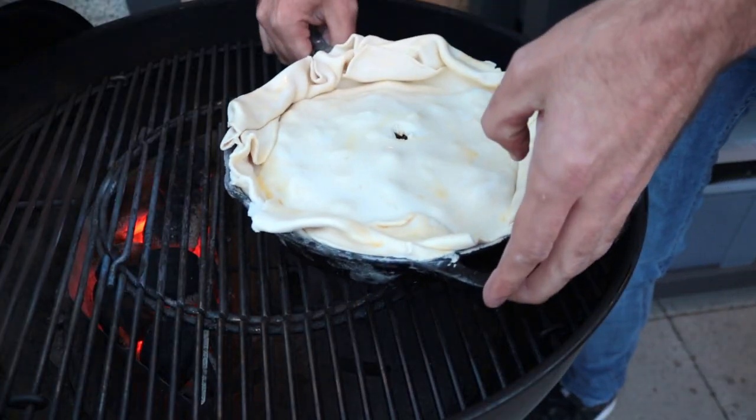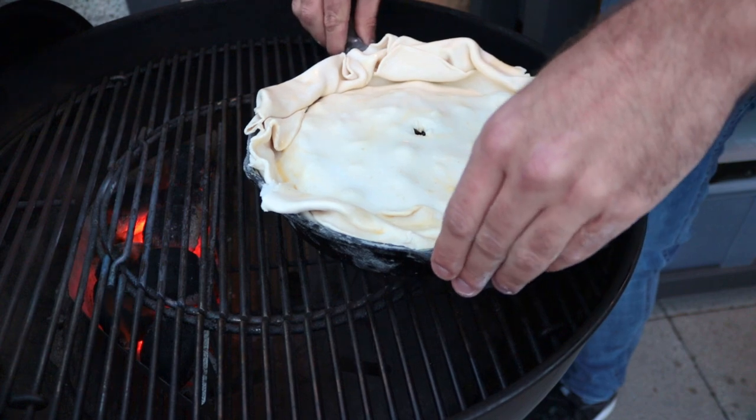For actually baking the pie, we're using indirect heat, set at around 180°C. It's going to take roughly 30-40 minutes, but just keep an eye on it. The pie filling is already cooked, so you don't have to worry about that — you're really just looking for the pastry to finish cooking and turn a nice golden brown all over before you take it off.